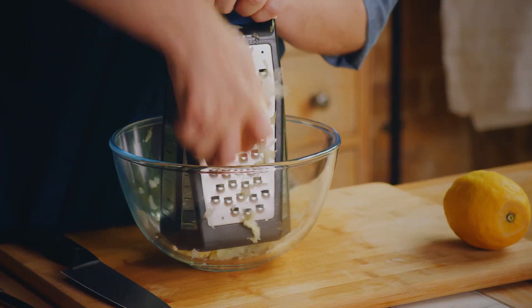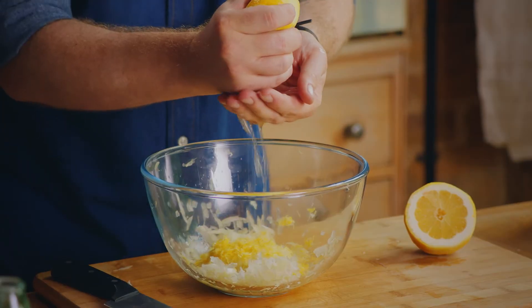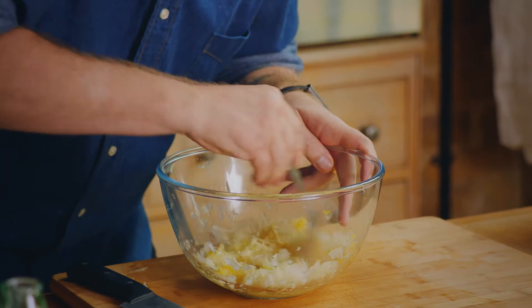Now we're going to grate a whole onion into that bowl. Then I'm going to zest the lemon and squeeze the juice in as well. Let's mix all those ingredients together.